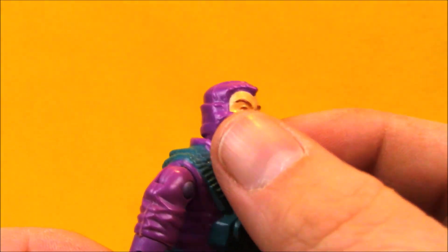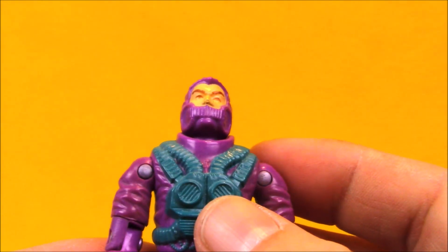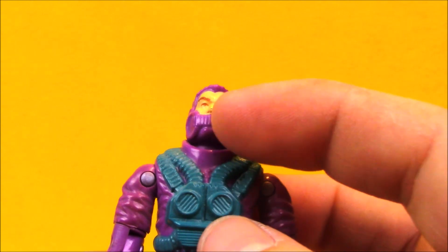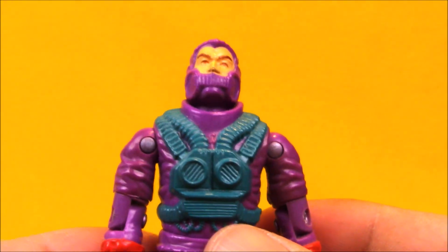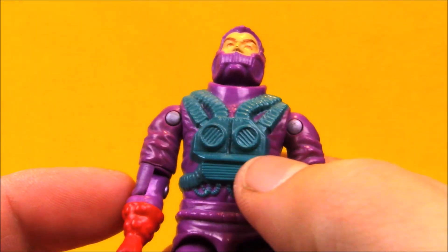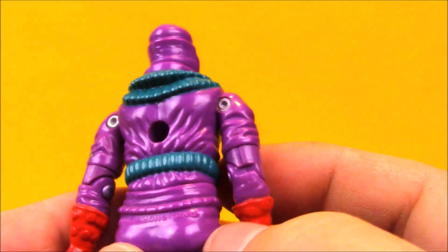Toxo Viper's head is sculpted to look like he's wearing a rebreather type apparatus and a hood to go underneath his hazmat suit. His head's molded in purple. There's some flesh painted on with some brown eyeballs and eyelids. On his chest, he has this green rebreather, air purifier — whatever you want to call it — device on his chest with some hoses that wrap around to his back.